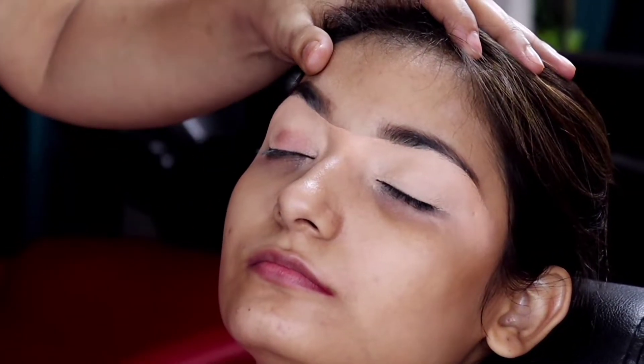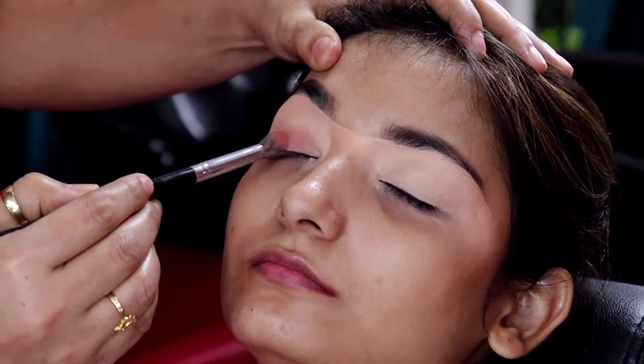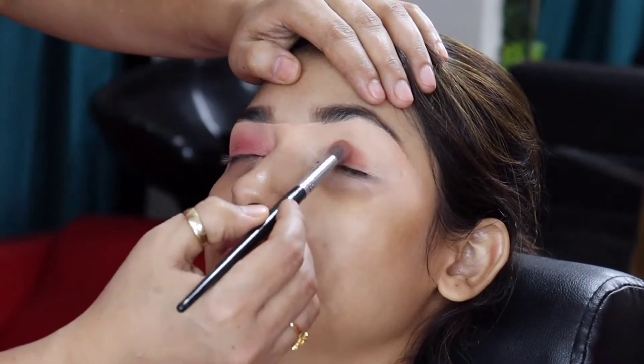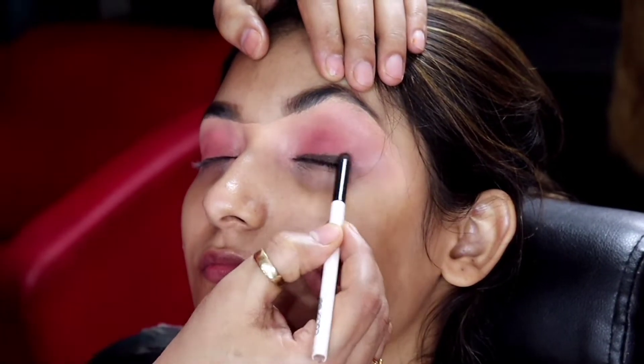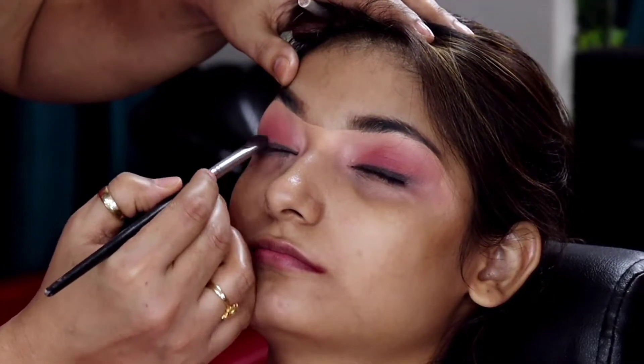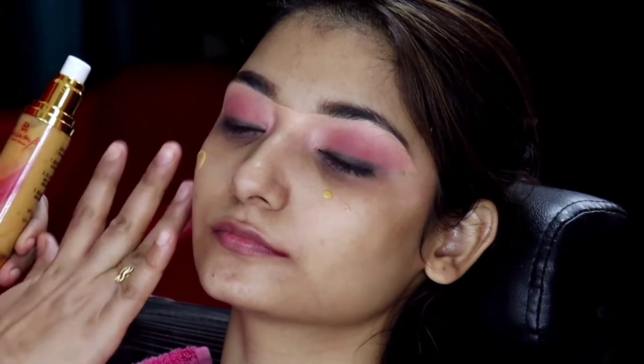We are doing a color application here. We have used light pink with light pink, then merged with light brown, and completed the eyeshadow. After the eyeshadow, we have used Forever 52 brown pencil liner, applied properly on the lash line.